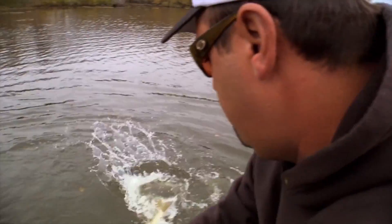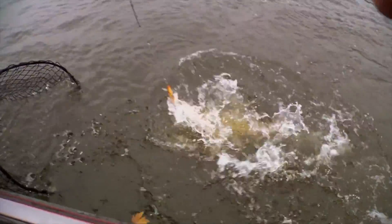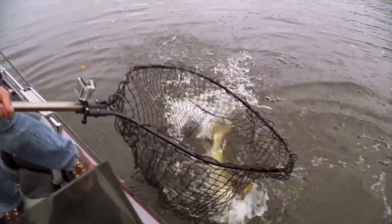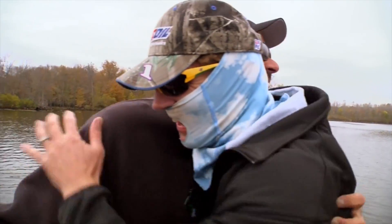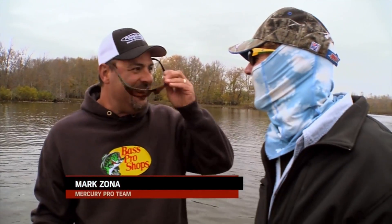He said 'got him!' Big ol' frickin' melon head — get in the boat! I saw something barely flash behind it. I was like, I swear to God I just saw something. I mean it just looked like a good fish — a solid fish.